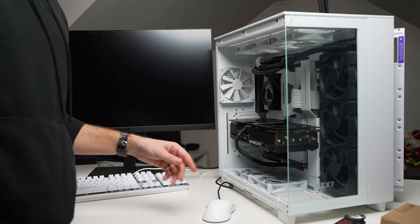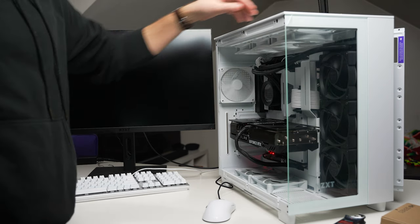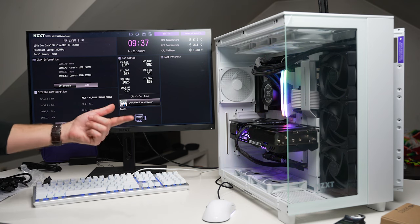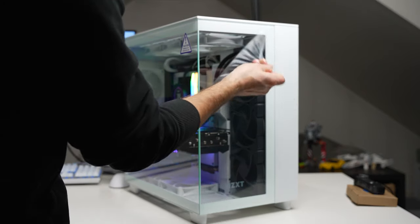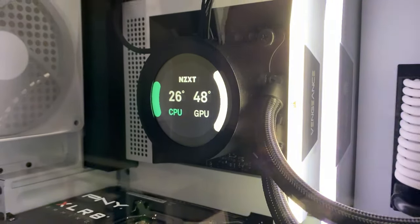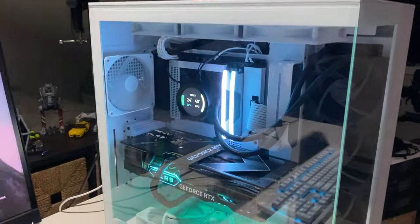I think I have everything plugged in, so we're going to try to turn it on and see if it'll POST. Awesome — RAM is showing up, NVMe is showing up. We'll get Windows installed and do some gaming. After cable management, I've been running the Heaven benchmark for 10 minutes to test the GPU — everything's running really smoothly. GPU temperature is at 47-48 degrees Celsius and the fan is so quiet you really can't hear it. Very impressed with how quiet it is.